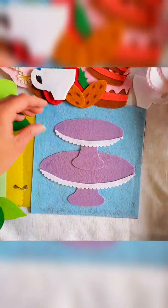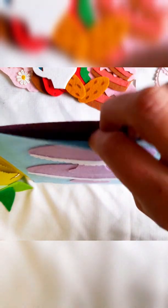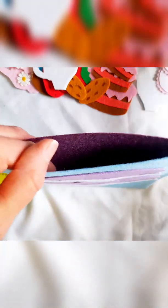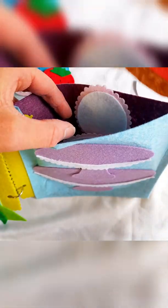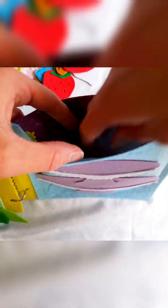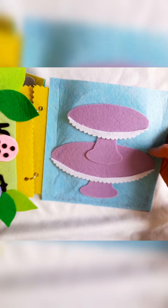I've already assembled this busy book and I've left some storage at the top to store all of the pieces. When you assemble your busy book, make sure you leave the top part of this page open when you do your gluing so that your little one can store all their pieces neatly inside the page.